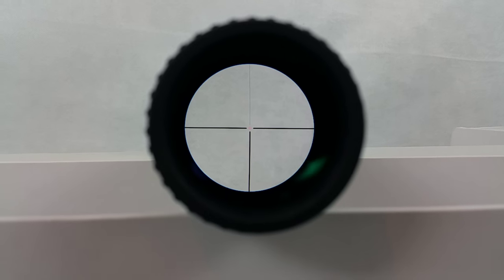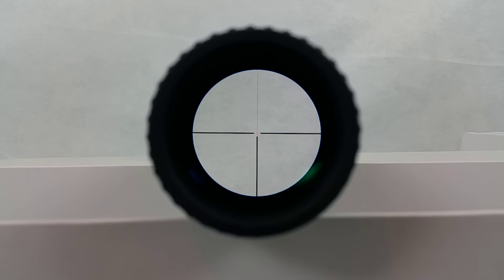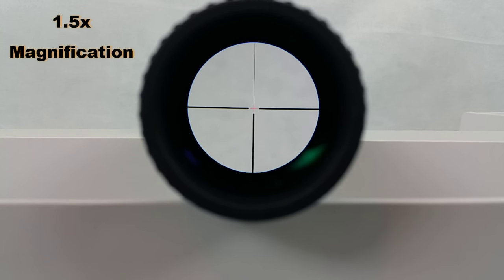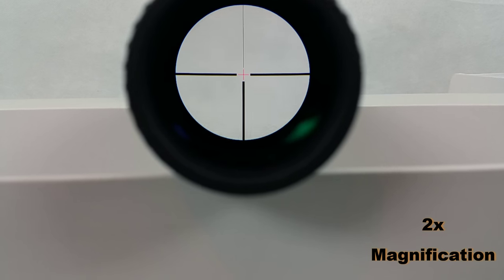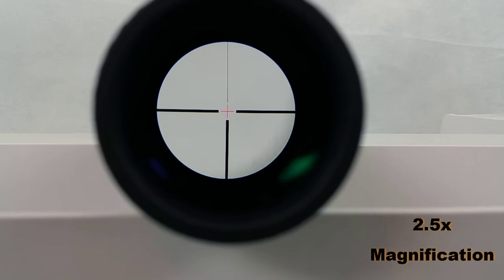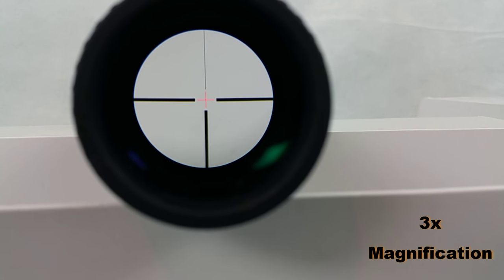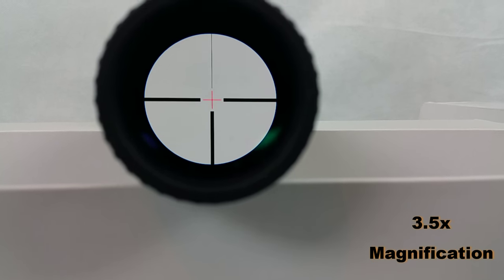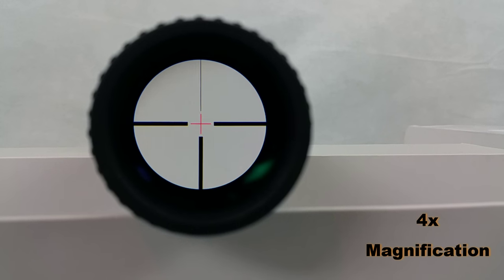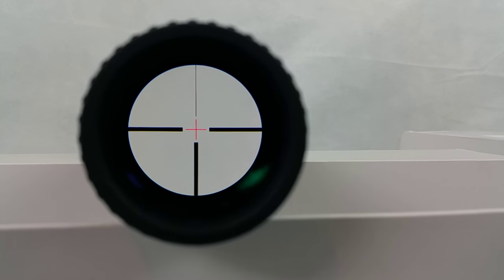Now I'm going to show you what the magnification looks like at each level. So here we are at 1.5, then 2, two and a half, three, three and a half, and finally four magnification — with the illuminated reticle on at the four power setting.